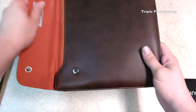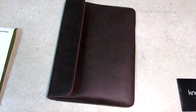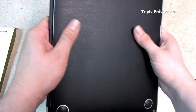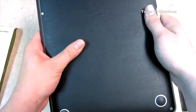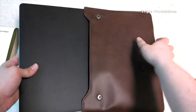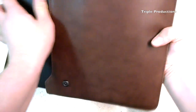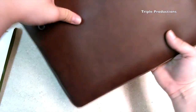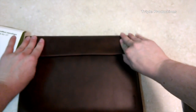Let's get the MacBook Air and slide it in here. As you know I do have that SGP skin, and I did order another skin for the bottom which will be in another review — I'm giving it a couple days to see how I like it. So we just slide the Air right on in there and close it up.